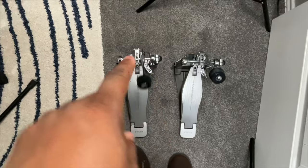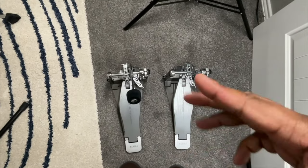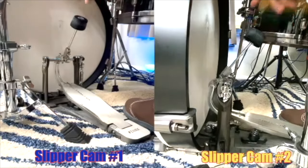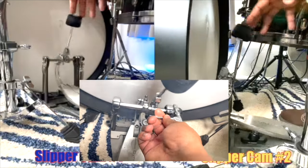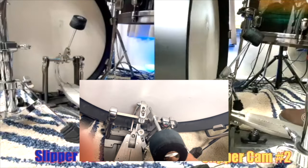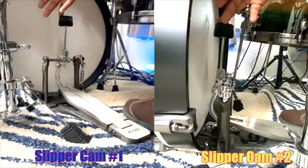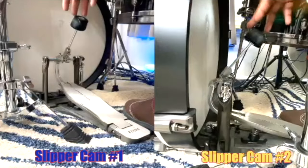The next adjustment is how far back the beater rests in its natural state. You can adjust it so the beater is further back, closer, or somewhere in the middle. For me it's somewhere in the middle. I don't like it too far back, and I certainly don't like it too close — then you have no leverage and have to work really hard to get the beater to move forward and hit the head.